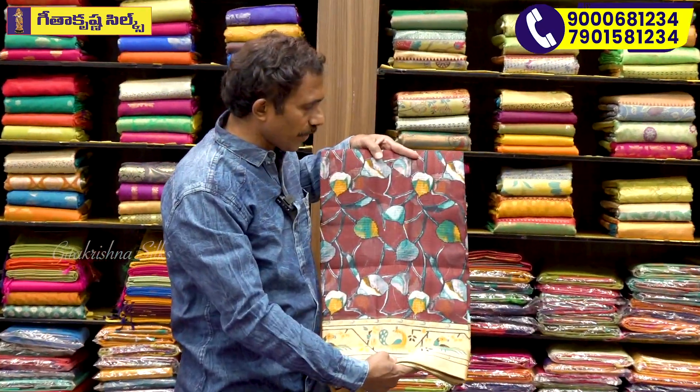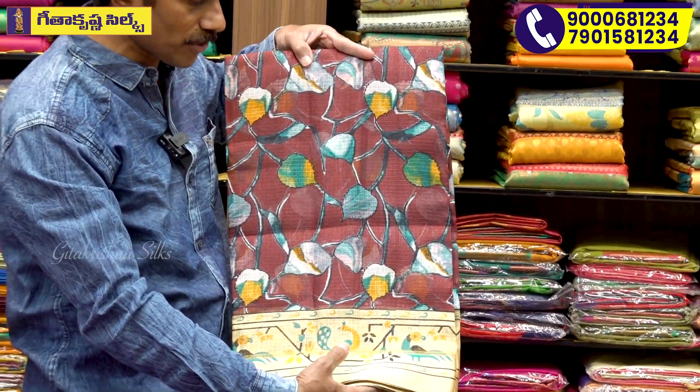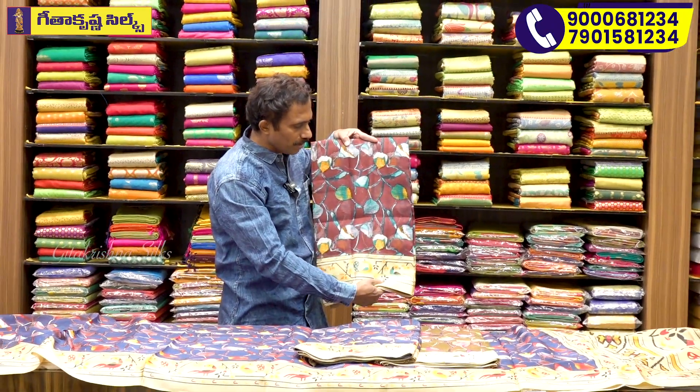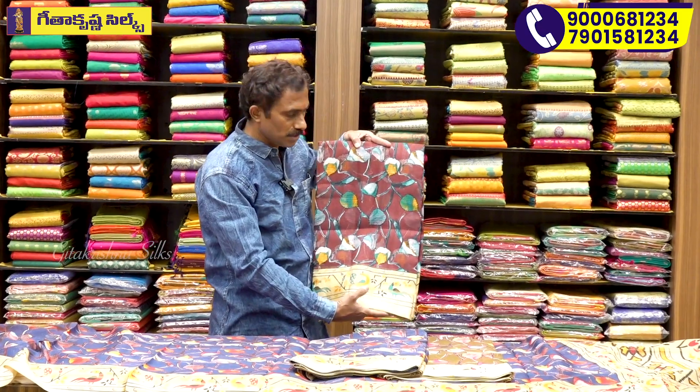If you want to use this, we have Peacock Blue and the Creeper region design. We also have Peacock Green available. There is also a washable variety.